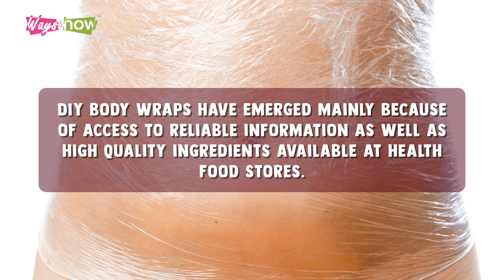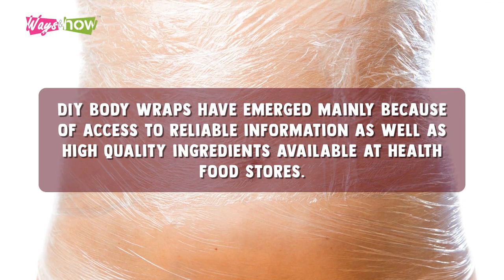However, in recent years, do-it-yourself body wraps have emerged mainly because of access to reliable information, as well as high-quality ingredients available at health food stores.